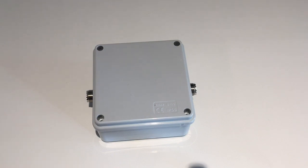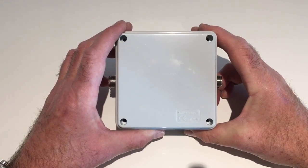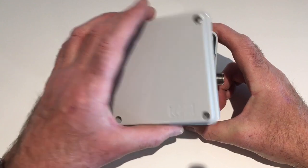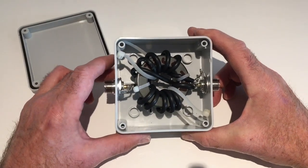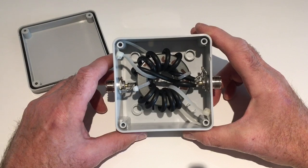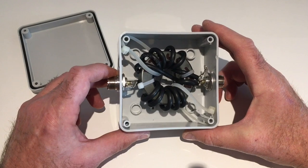Hi everyone, this video is about how to make a simple HF RF choke. As you may know, an RF choke blocks common-mode currents traveling down the outside of your coax. This stops any stray RF entering the house or shack, and likewise it stops local interference from your household devices traveling up the coax on the outside back up to the antenna.